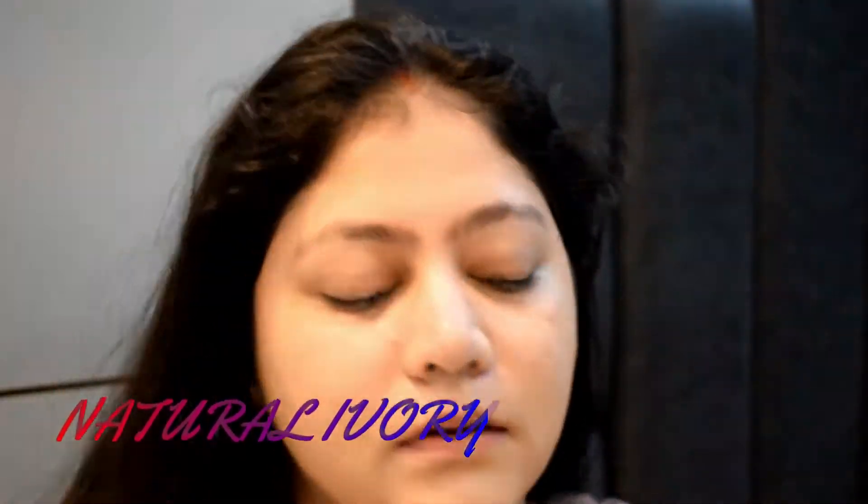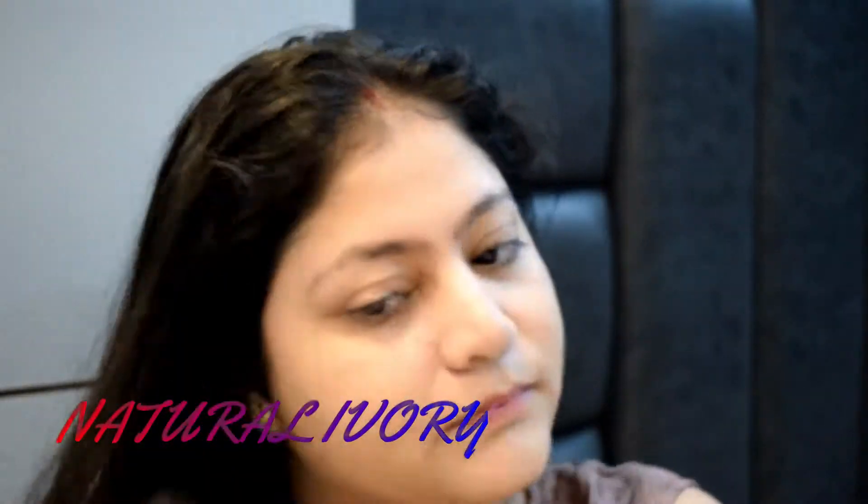For powder I'm using this NYKaa compact and a big fluffy brush. I have my brushes in the store — most of you guys ask about brushes, and these are very good for beginners and pocket-friendly. You can buy them from Flipkart.